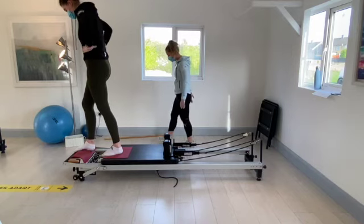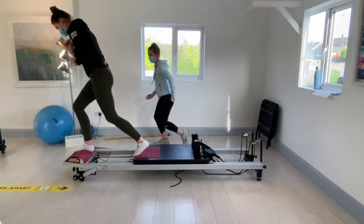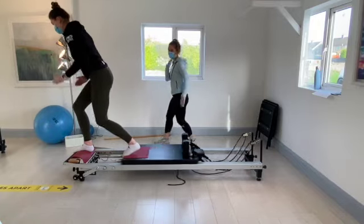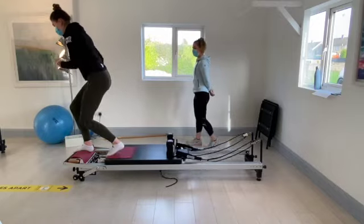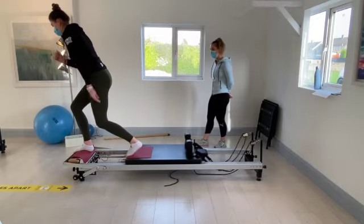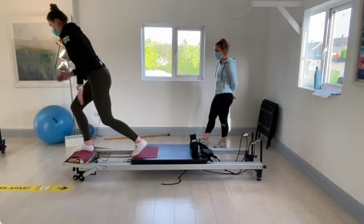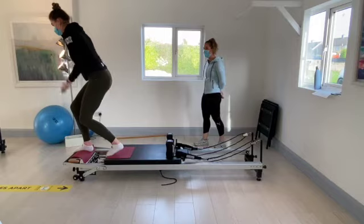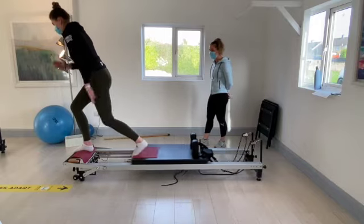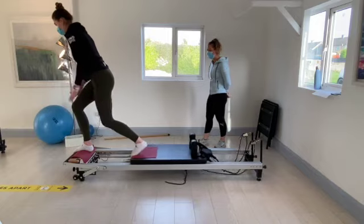Keep the left foot where it is. This time keep the bend on the right knee and drive back with that left knee, with the opposite arm going forward. Going for eight big strong ones: seven, six, five, four, three, two, and last one.